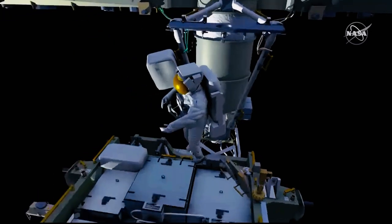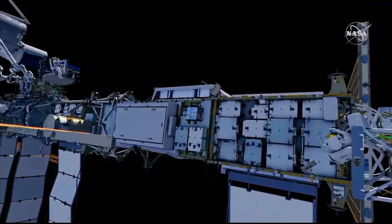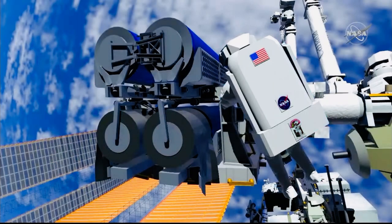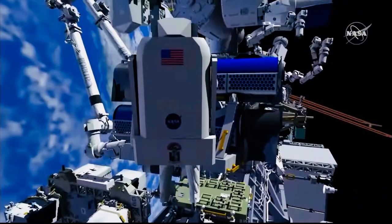Shane retrieves his pistol grip tool and makes his way back inboard to join Tomas. Tomas prepares the release bolts down to the last few turns. Tomas installs one of the handling aids and makes his way back around Irosa.